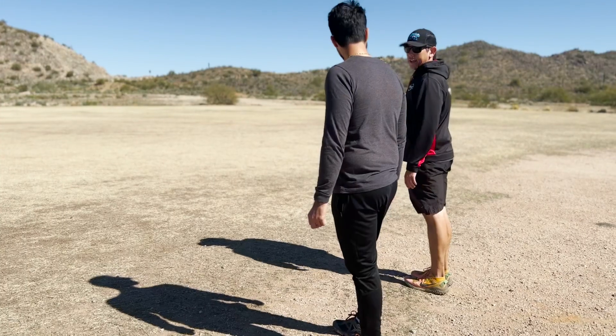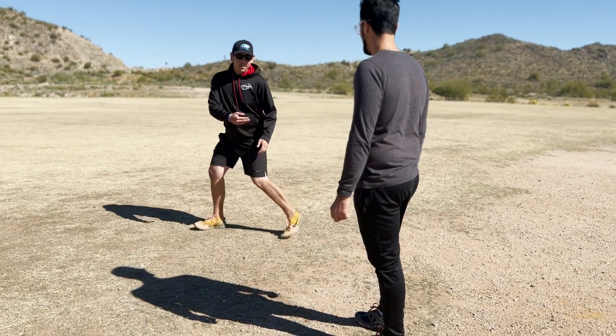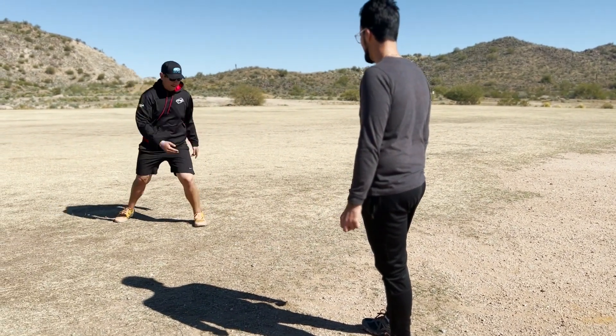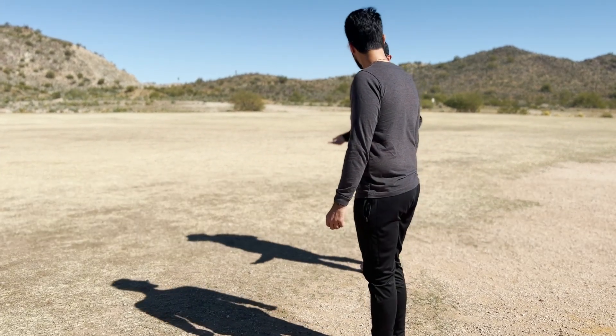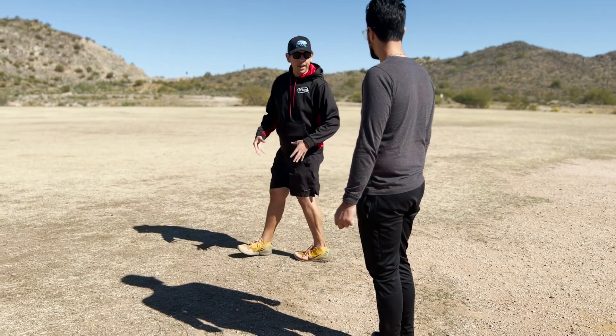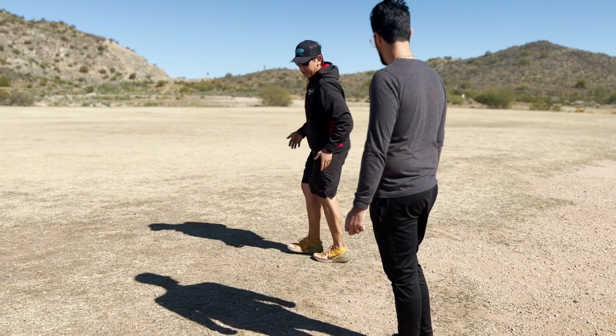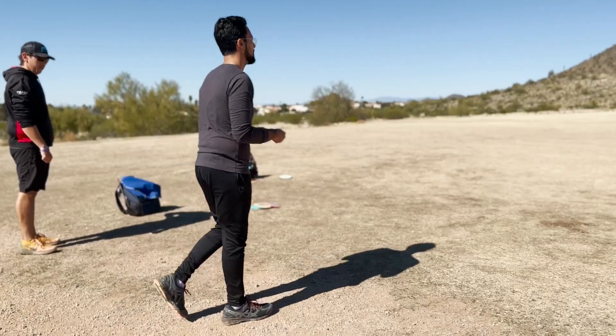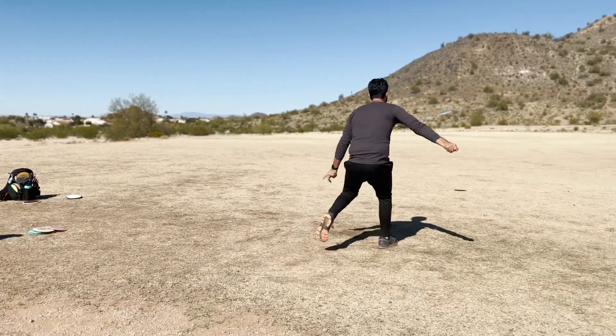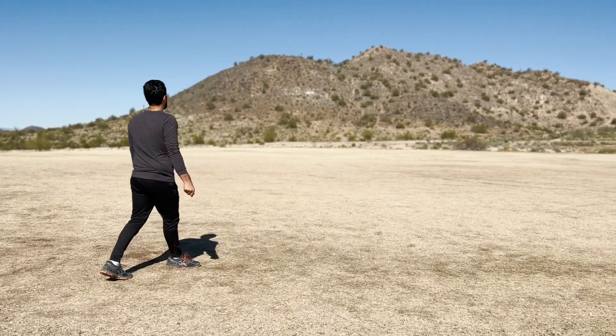I did something about it — I took a lesson with a disc golf pro. My session with Jordan Castro was extremely helpful. He's very knowledgeable. He was quick to point out what I was doing wrong, literally from just my first throw, and was giving me advice on how to improve and how to get a better feel for my backhand. The dude is very insightful and knows his stuff. I'm glad I took a session with Castro.